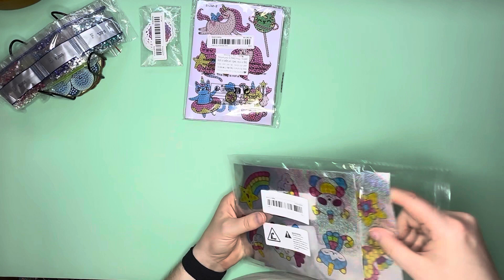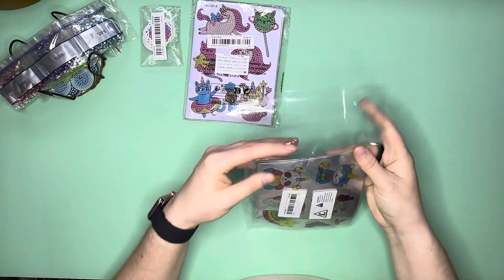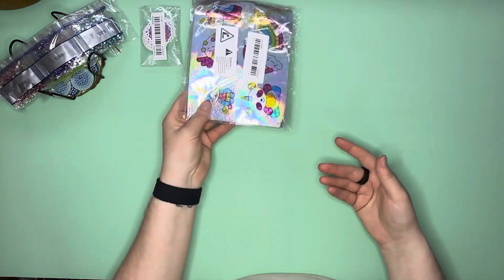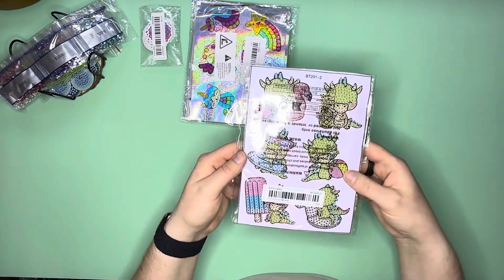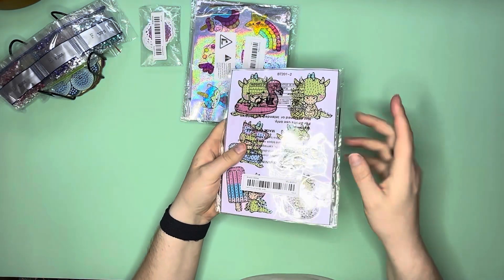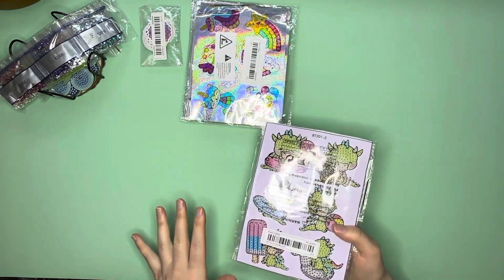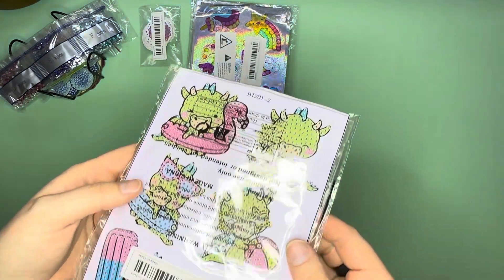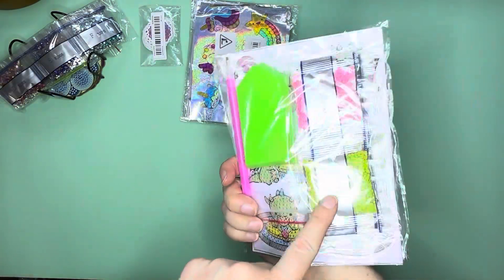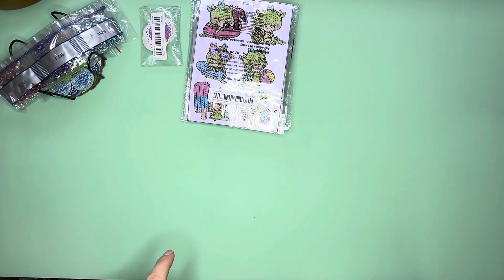You get two sticker sheets with all of these, and each sheet has about six images. There's a theme going on — fun rainbows, unicorns, kitties with unicorns. This one has little dragons. This one is a beachy theme, and the one that sold me on it was the pink flamingo — a little guy with pink flamingo inner tubes. These are adorable because summer is coming up.